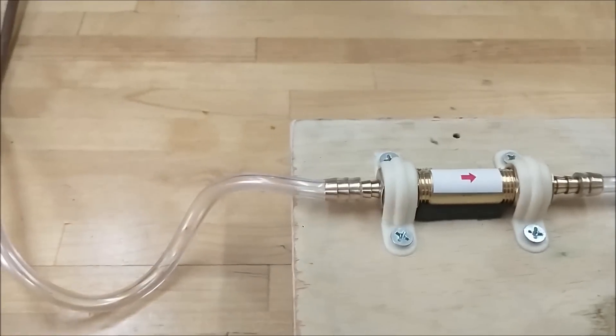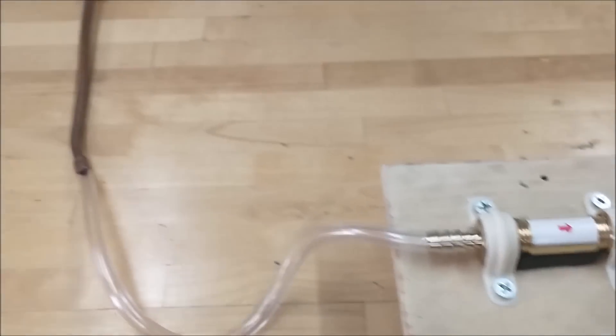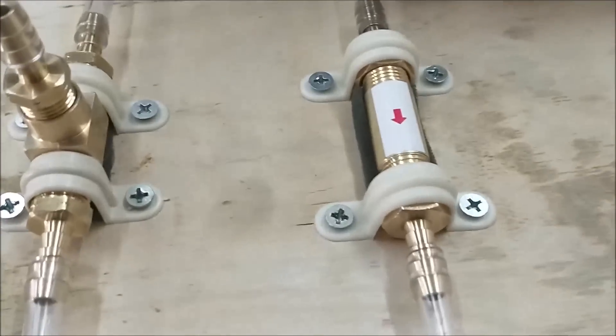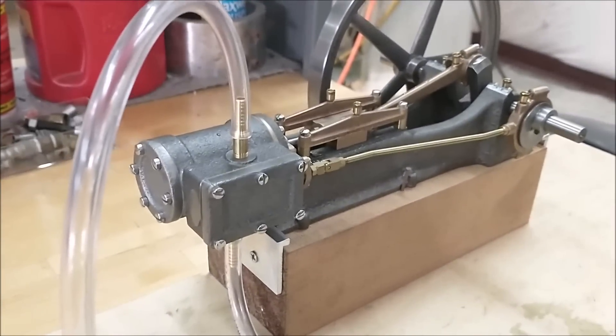This is an exciting moment for me. If this thing continues to run, I'm going to take these clippers and I am going to snip the feed line and see if this thing continues to run. I bet it does. Logically, it's got to. The exhaust is going to feed the intake. It's going to stay running.